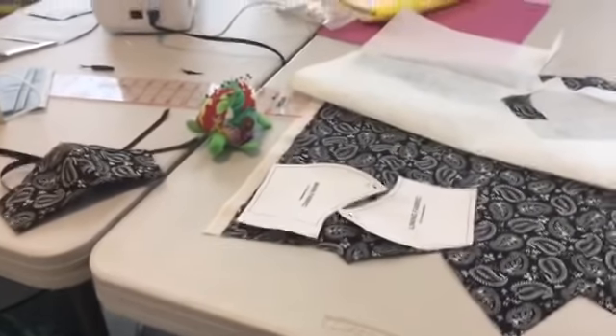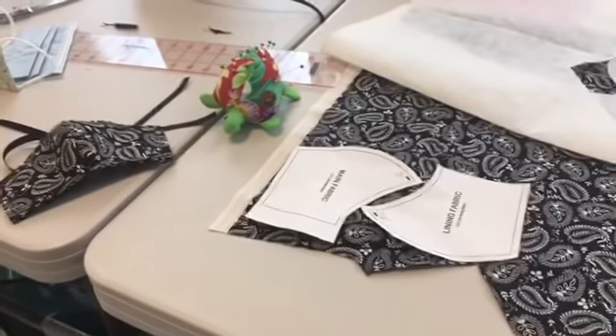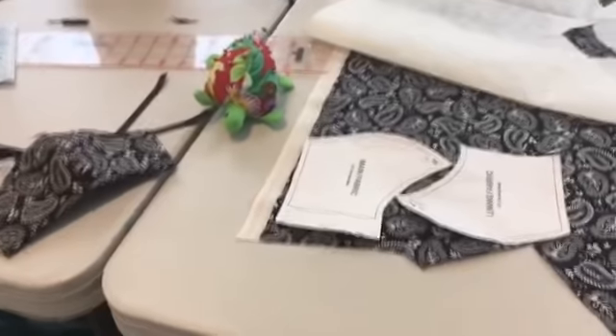Hello sisters, I've been asked by the Relief Society to do a quick little video here just showing you how we're putting together these masks for COVID-19.